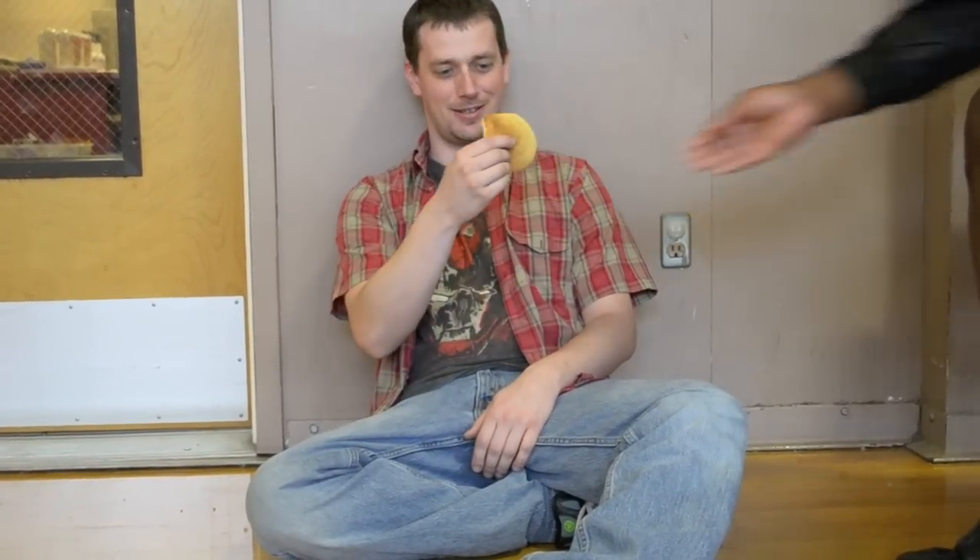Air Cakes is also known to restore that youthful sheen to badly damaged hair. Speaking of you, Air Cakes is made of water from the Fountain of You. Yes, the Fountain of You.